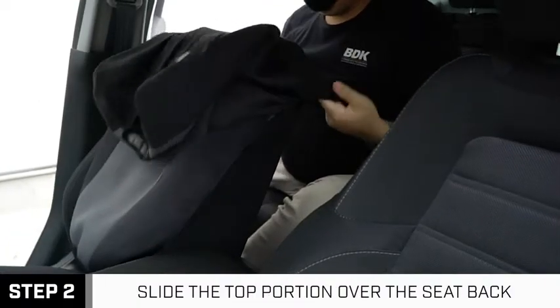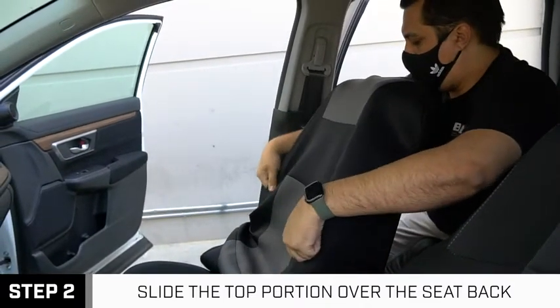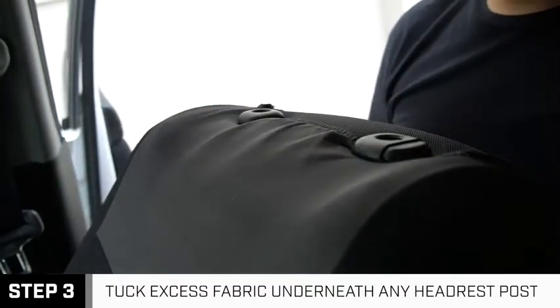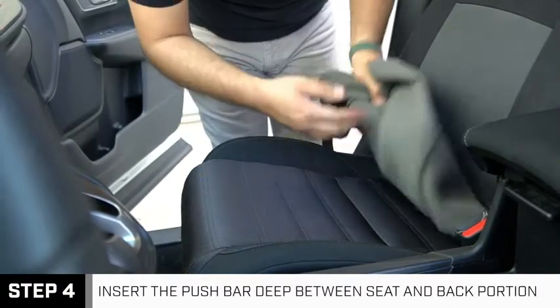Next, slide the top portion of the seat cover over the seat back. You can tuck excess fabric underneath any headrest posts to help keep things in place. Continue fitting the top half of the cover before reaching the pull bar at the seat.